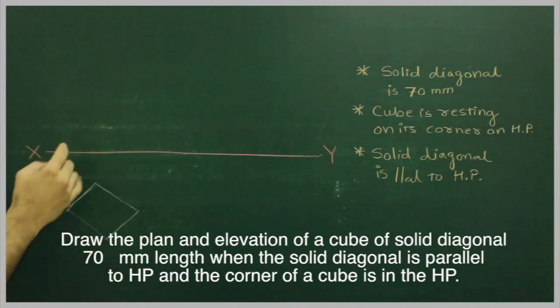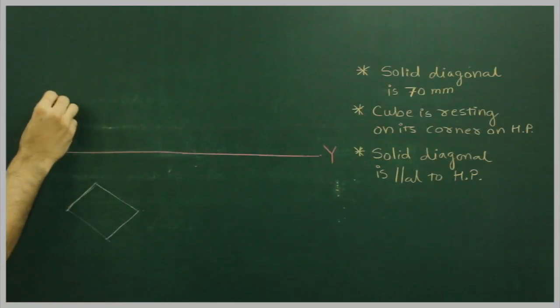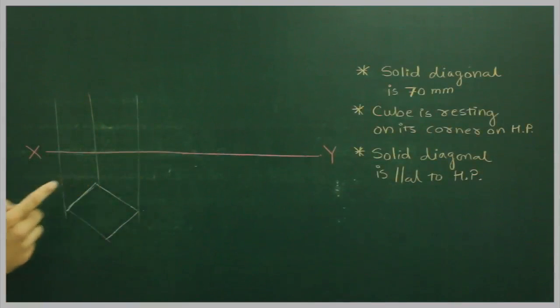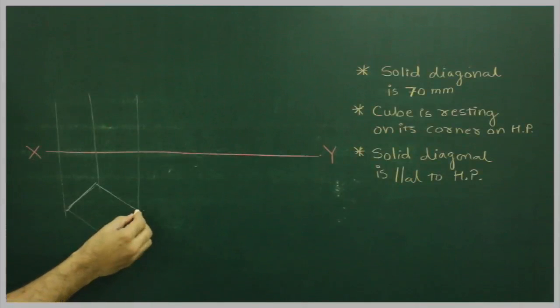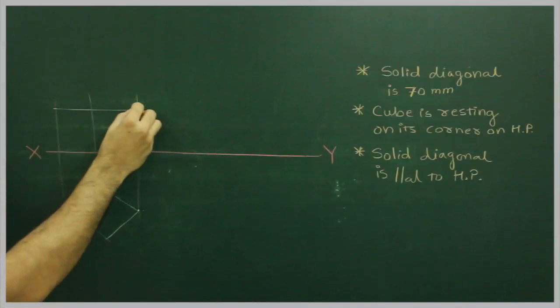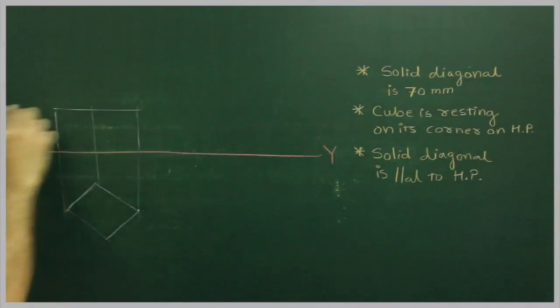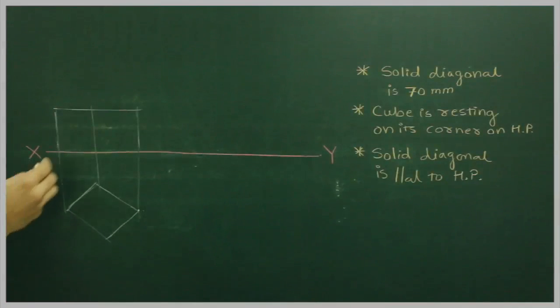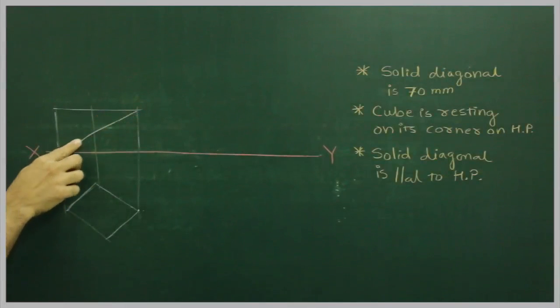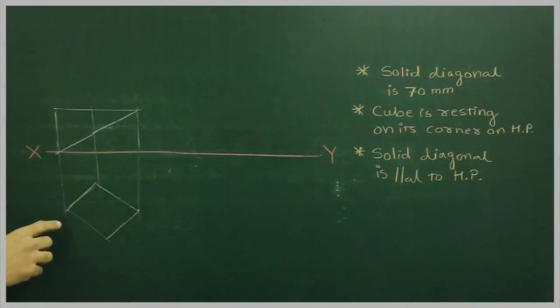We will take side 20 and draw a cube which is inclined at 45-45 degrees, because the solid is resting on one of its corners. The corner will come up right inside. We will take this side and cut it here to get the cube. After drawing this, we will find out the solid diagonal of this cube. Remember, this angle will remain the same no matter what side you take — this angle will always remain the same.